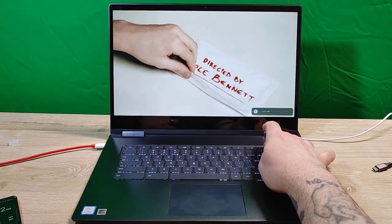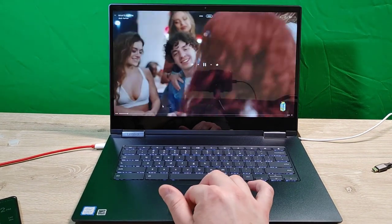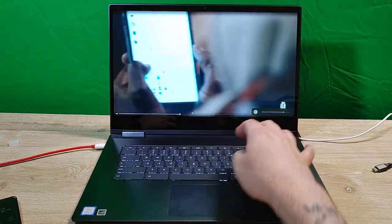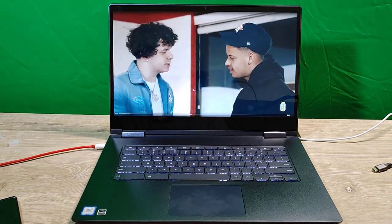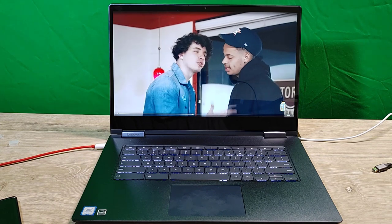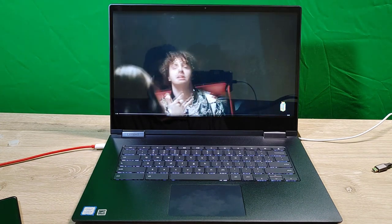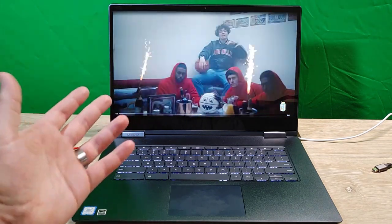Let me try some music. This is Jack Harlow, who's from where I am. The audio doesn't sound terrible necessarily, but nothing I'd listen to seriously. Long term I'll use headphones. There is a headphone jack, though I'd use Bluetooth.